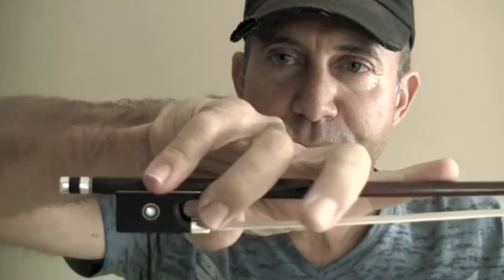Hi and welcome to FiddlerMan.com. Today I'd like to show you how to train your fingers to be as flexible as possible to get the absolute smoothest bow changes. The first step in getting smooth bow changes and having flexibility in your fingers is to hold the bow the right way. So let me show you how you should be holding the bow.